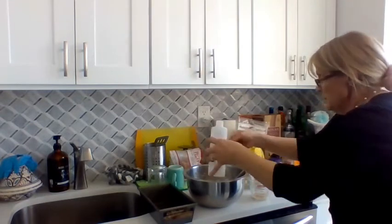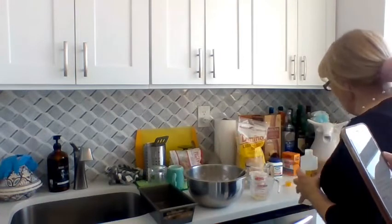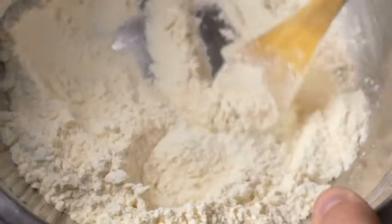Don't fill it up all the way. I love vanilla — you can add extra. And one and a half cups of all-purpose flour. And that's it.